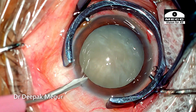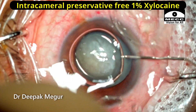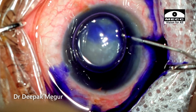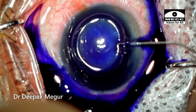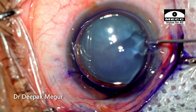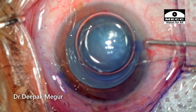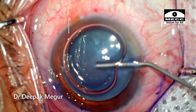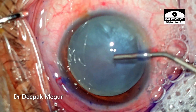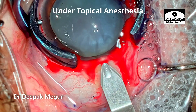The side ports are made and the staining is being done under the air bubble. OVD is injected and I'm planning the main incision. The patient is quite cooperative and this is being performed under topical anesthesia.